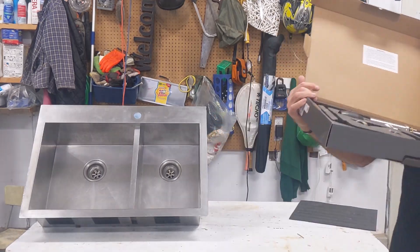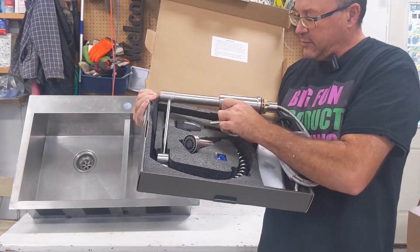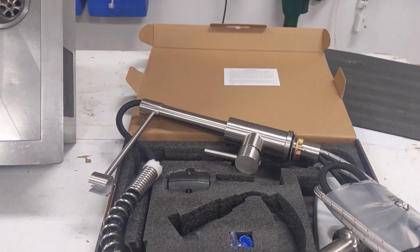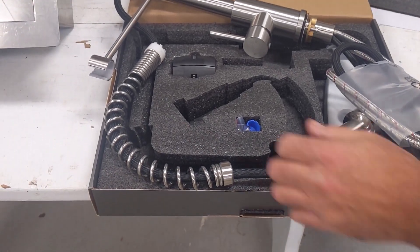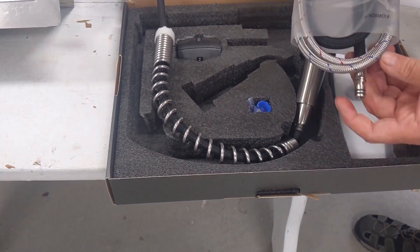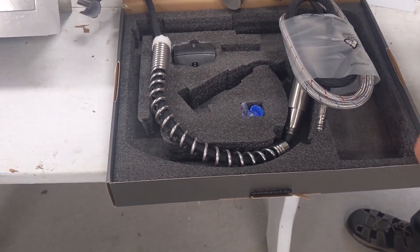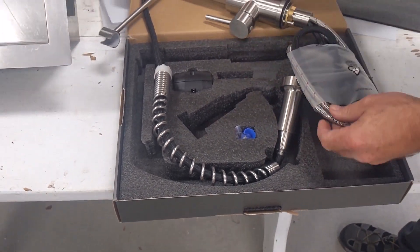Okay, there it is. This is in the box. And there's the box. Now we won't be needing this — there's only a single hole, so we don't need that part.